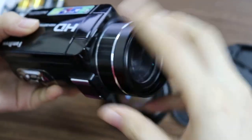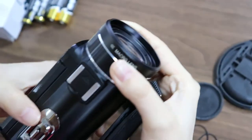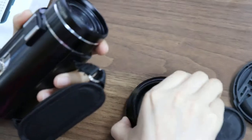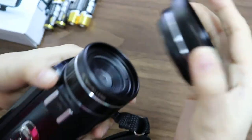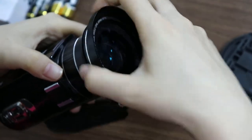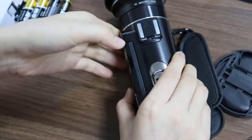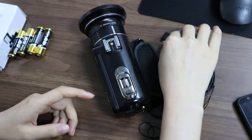The adapter can install the macro lens to the camera, and it can be used to shoot close-by objects. If you need to use the wide angle lens, you need the macro lens as an adapter. Okay, the wide angle lens is also installed.